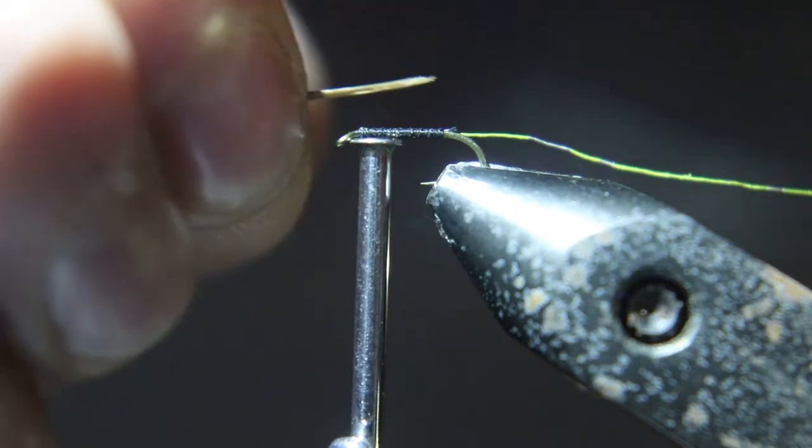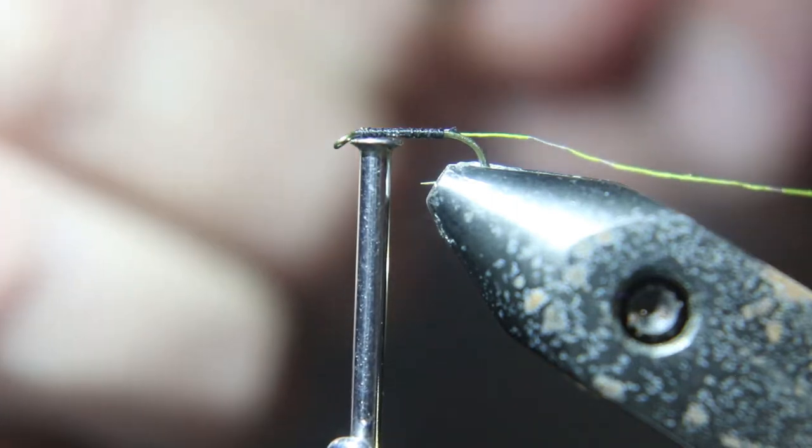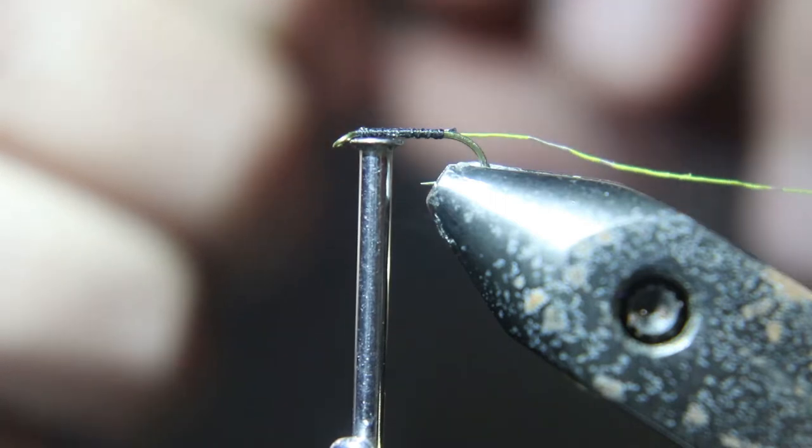Now we're going to tie in some pheasant tail for a tail. Just a couple strands. Like I said, small fly.